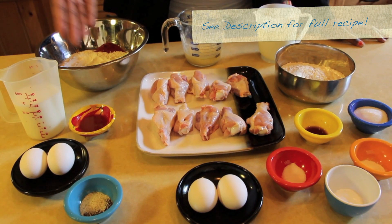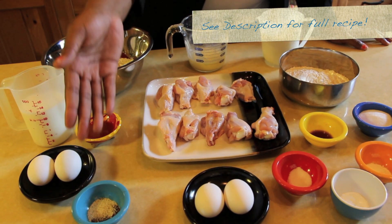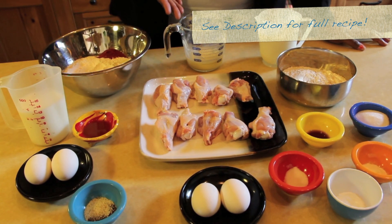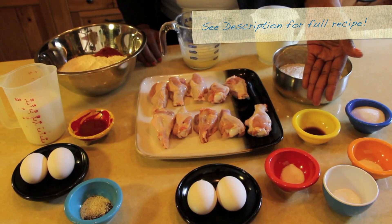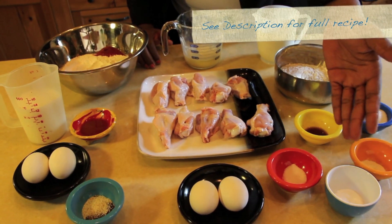Ingredients: flour with spices, buttermilk, hot pepper sauce, eggs, spices for chicken, melted butter, chicken drumettes, buttermilk, flour, sugar, vanilla extract, baking powder, baking soda, and salt.